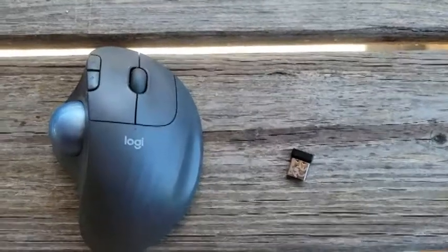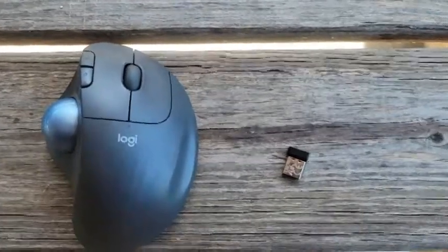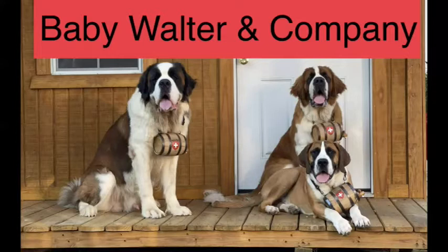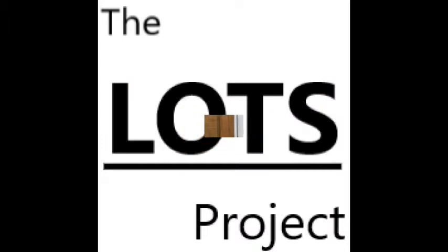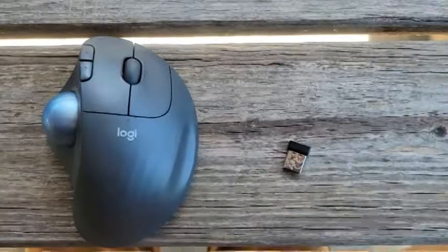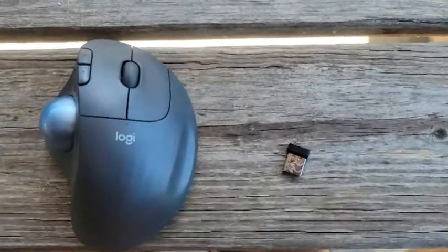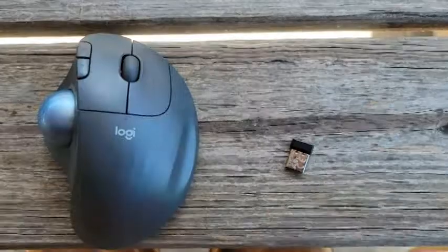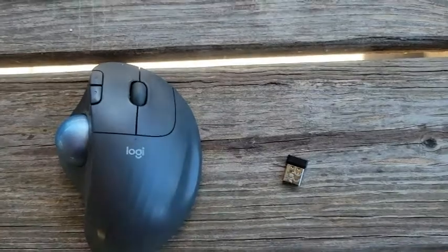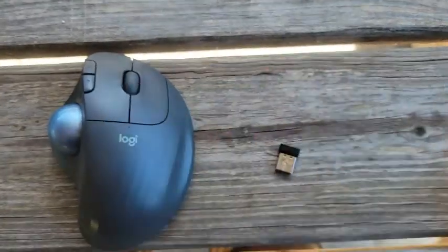I wanted to do a little review of my Logi trackball mouse. I have a laptop that I do all my work on — it's got a touchpad mouse and my fat wet fingers don't work real well on it, so I had to pick up an external mouse. I looked for wired ones but that wasn't my style, so I ended up going with this Logi Trackball mouse, which has a ton of features.